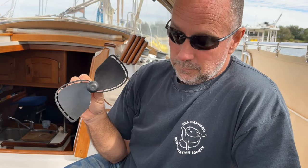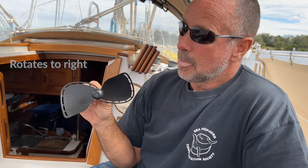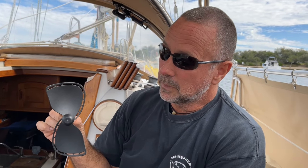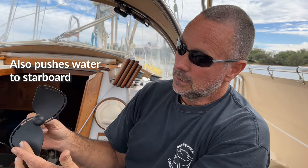Pete explains prop walk using a physical propeller: a right-handed prop provides forward thrust by turning clockwise when viewed from behind the boat. Going forwards the propeller turns that way; to stop or go backwards it reverses direction. Prop walk becomes evident in reverse — the propeller drives water forwards to stop the boat and eventually pull it backwards, while also pushing water sideways as the blades rotate, which kicks the stern in the opposite direction.